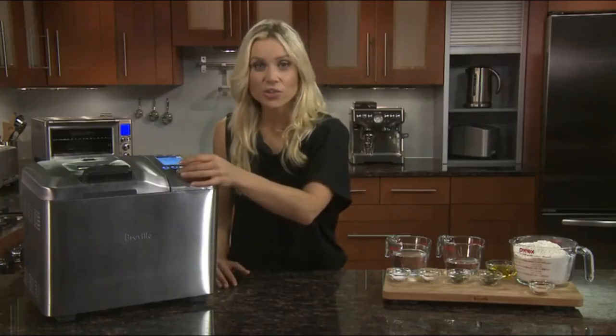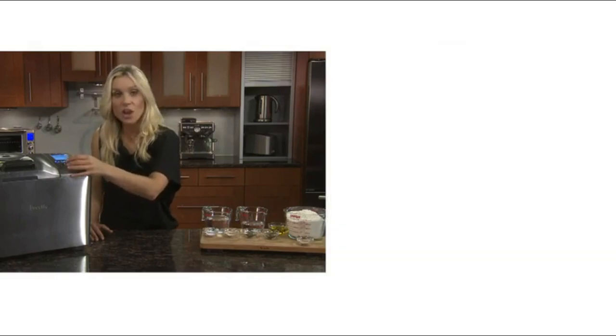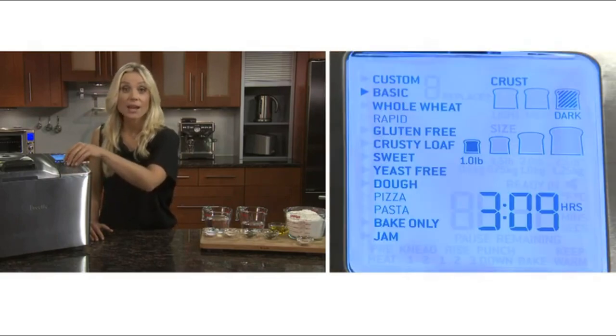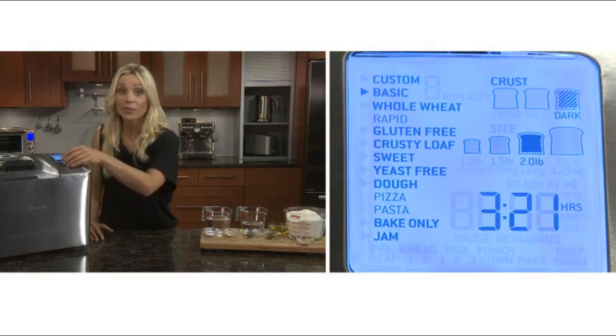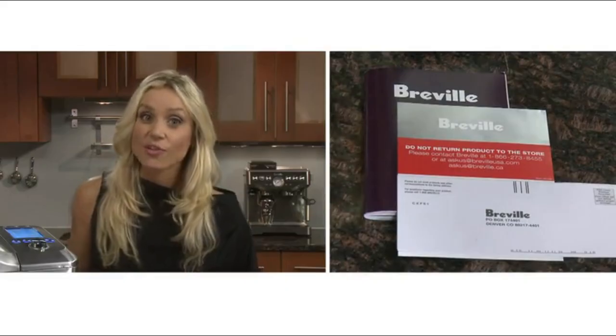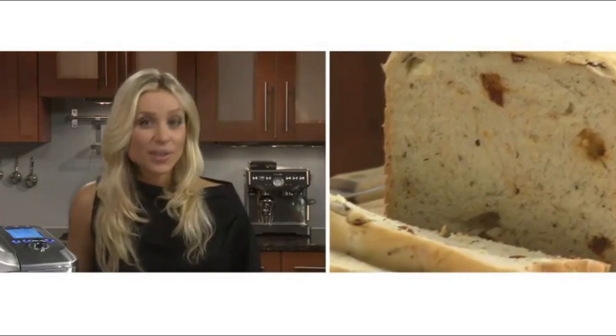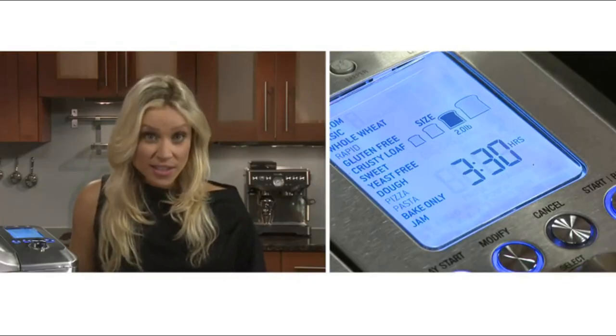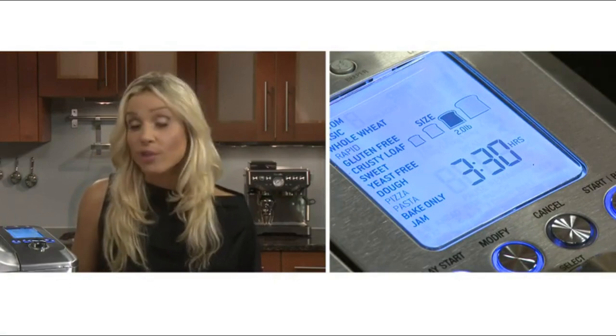The intuitive LCD screen lets you scroll through 13 settings with light, medium, or dark crust color options, and it bakes up to a 2.5-pound family-size loaf. The instruction booklet offers 44 step-by-step recipes, or you can customize a family favorite. Today we're going to make sun-dried tomato and feta bread using the default crusty loaf setting, which can also be modified if needed.